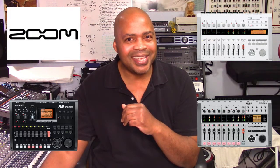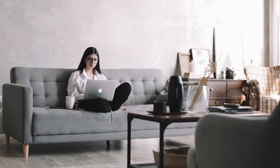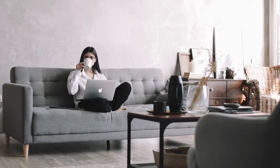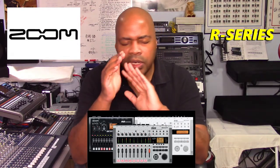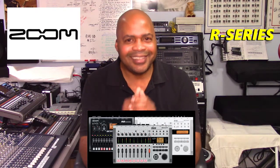So sit back and relax, grab your tea and coffee, and stay with me because we have a lot to cover here. If you're looking to buy or make a change, you are not going to want to miss a minute of this presentation.